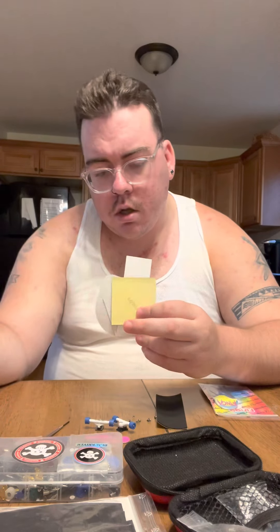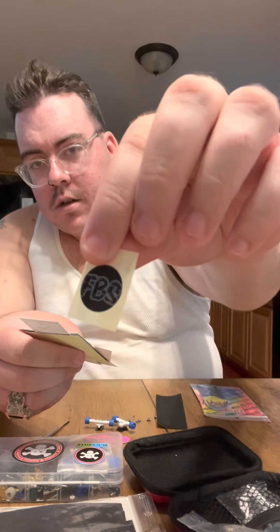It says thank you. My receipt. And here's some stickers — a small FBS sticker, IPS, Black River, Finger Fingerboard, Flashbone. You already know the deal.